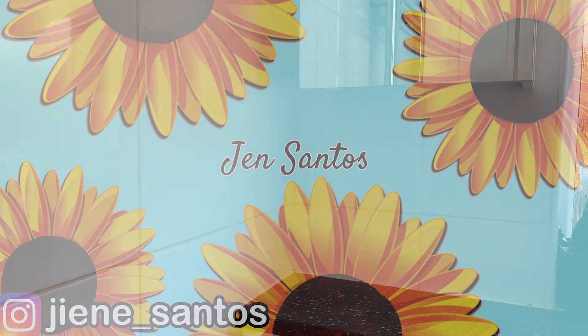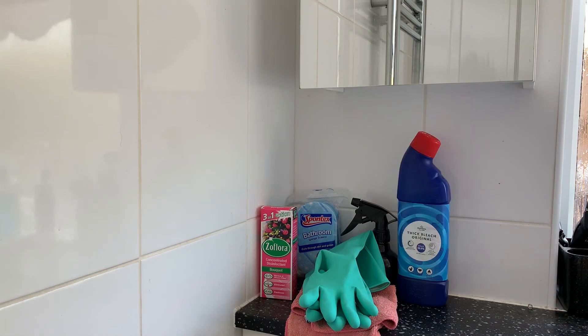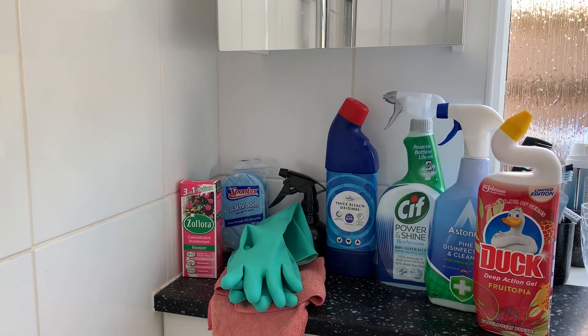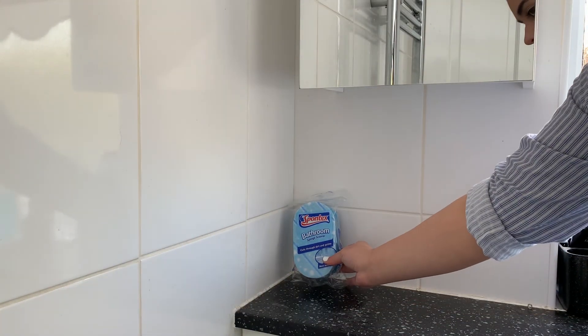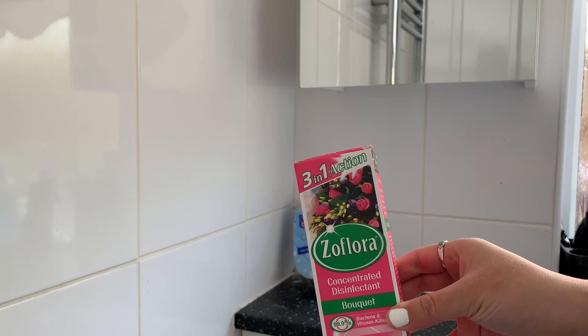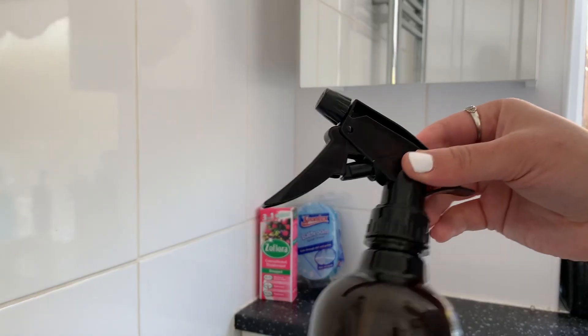First things first, to clean a bathroom you need to make sure you have the appropriate products and equipment for the job. It doesn't have to be the same products that I show here, but definitely check the labels when buying cleaning products as it should tell you what it's for on the back, and also how to use it. Here I have a brand new sponge - you can use any sponge you like, but be careful not to use a super abrasive one as this can damage your bath and sink.